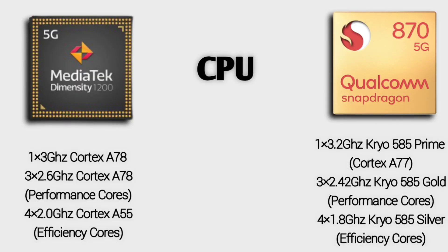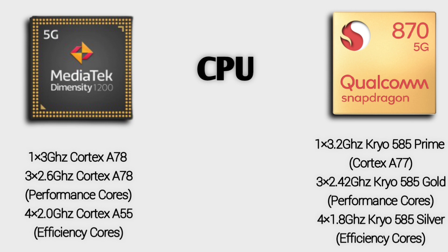The MediaTek Dimensity has a primary core at 1x3.2 GHz. In Snapdragon 870, the prime core is also 3.2 GHz, based on Cortex A78. In the second cluster, Dimensity has 3x2.6 GHz, and Snapdragon 870 has 3x2.2 GHz Kryo 585 Gold, Cortex A77-based. The efficiency cores are 4x1.8 GHz Kryo 585 Silver, Cortex A55. MediaTek Dimensity is a tri-cluster setup, same as Snapdragon — both are tri-cluster.